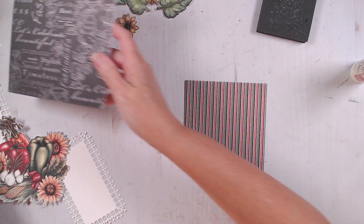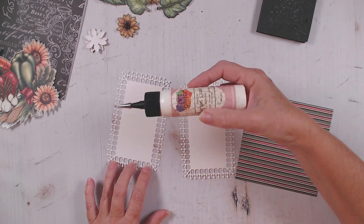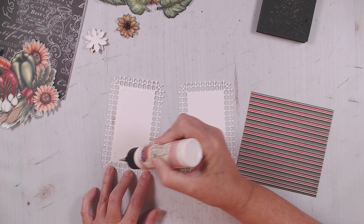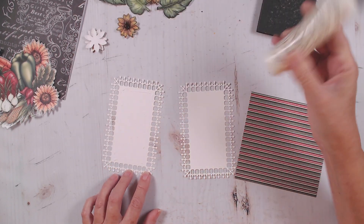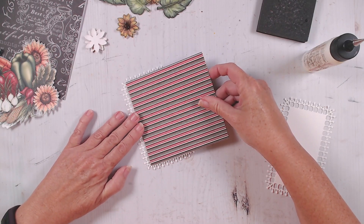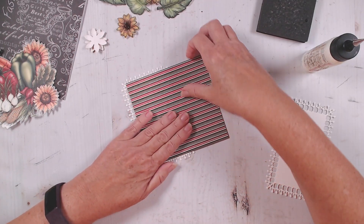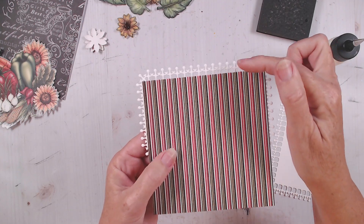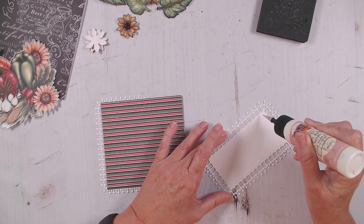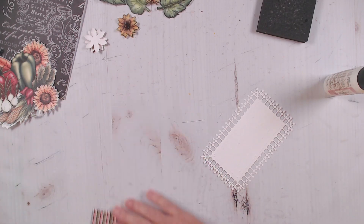Now the next piece I'm going to do is this one, and I'll show you how we're going to do this. I'm going to put glue right here on the center part of this piece. Now I'm going to take my square and lay it right on here so that I can see these little decorative bits on both sides. So I'm going to put it about like that. Now I'm going to do the same on the other end — they will overlap a little bit, but I'm going to hide those overlapping bits with my flowers, so that's not going to be a problem.